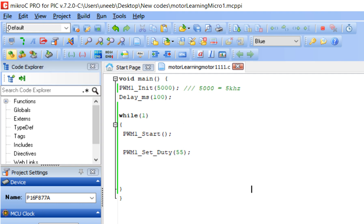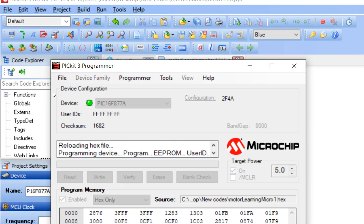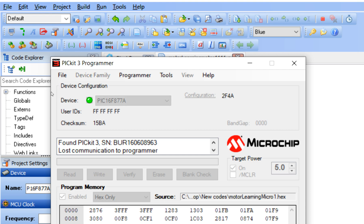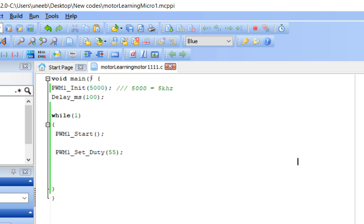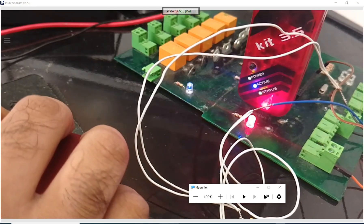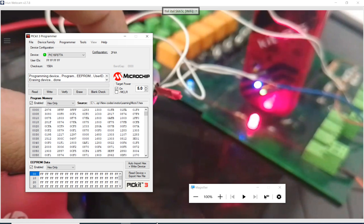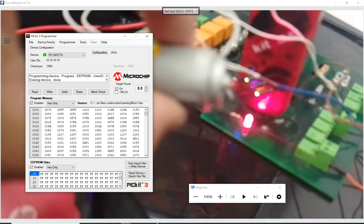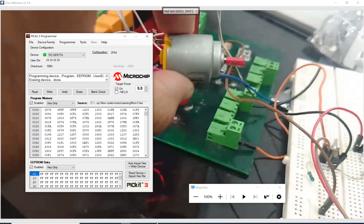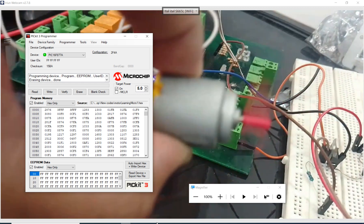I decrease the speed — it was 255 at maximum. I make it only 55, which is about 20 percent speed of the motor. I build it again and write the new code. The new code is being written with duty cycle just 55. The code is written. I turn on the power supply — the PIC power supply is on while the transistor supply is off. Now I turn on the motor power supply. See — the speed is greatly lowered down. It is just 20 percent of that speed.